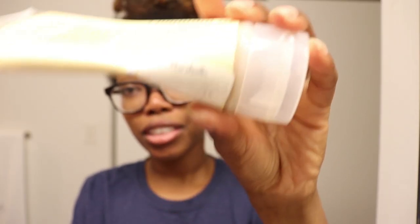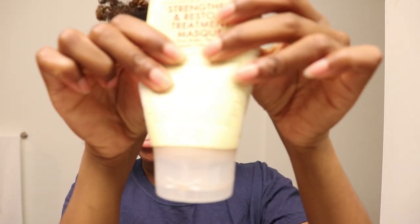I actually own this treatment mask already — I bought it from Marshall's a little while ago for about five or six dollars. As you can see, I've been holding on to this last little bit, but today it will be getting used up. My hair is a hot mess right now. I was on vacation a week before last and had a blown-out flat iron style, which I'll post a video on because it came out really cute.